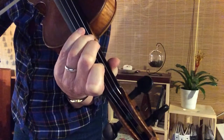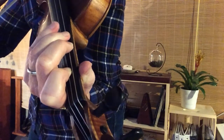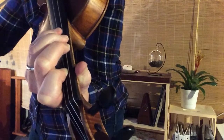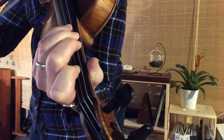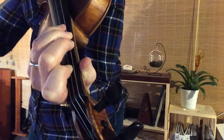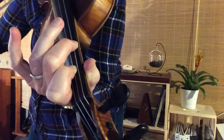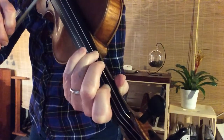Then we get to the C part. We're going to keep the same two fingers down. We're going to put third finger on the G string this time. That's the chord that you already know. This is called C major. So you have E minor, G major, and C major.